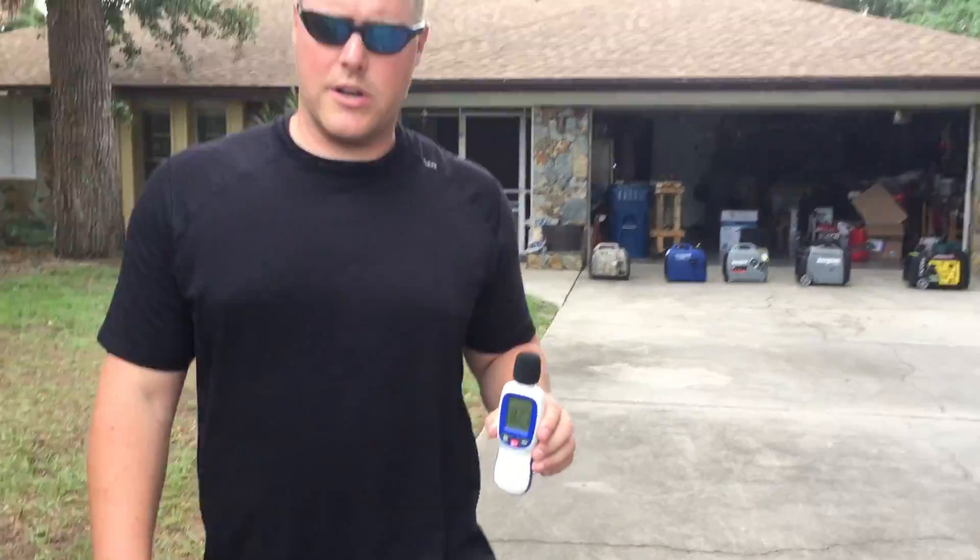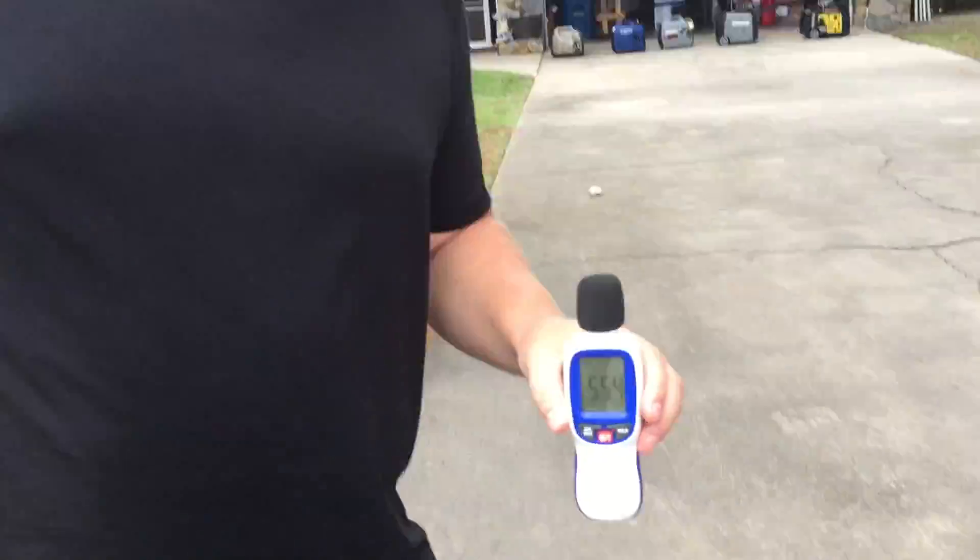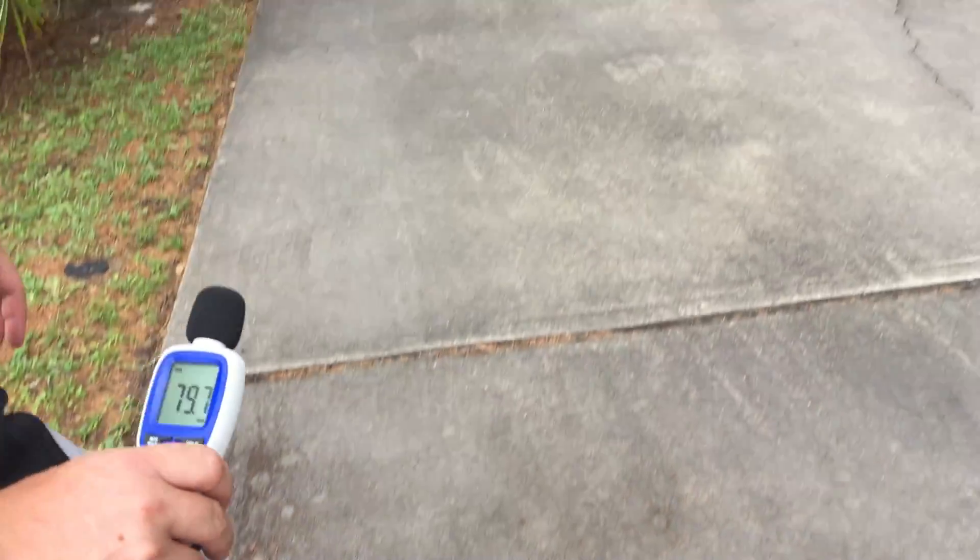And last but not least, we're going to go to 50 feet: 56 decibels at 50 feet.